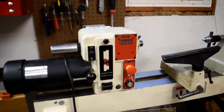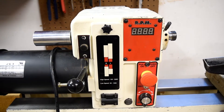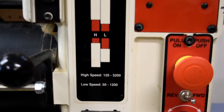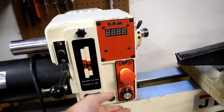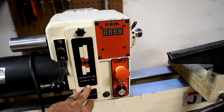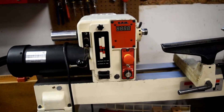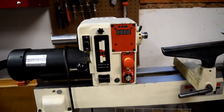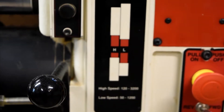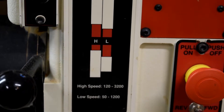This lathe has only two pulleys, as you can see here, and you switch between whichever pulley you need for the appropriate speed range. From there you have a nice little dial that you can use to change the speed while it's running, from slower to faster. The low speed range goes down to 50 RPM — the lowest I got it at the seller's house was 64 RPM — and the top end speeds are either 1200 or 3200 RPM depending on the gearing, which is perfect for pins, bowls, whatever I need.